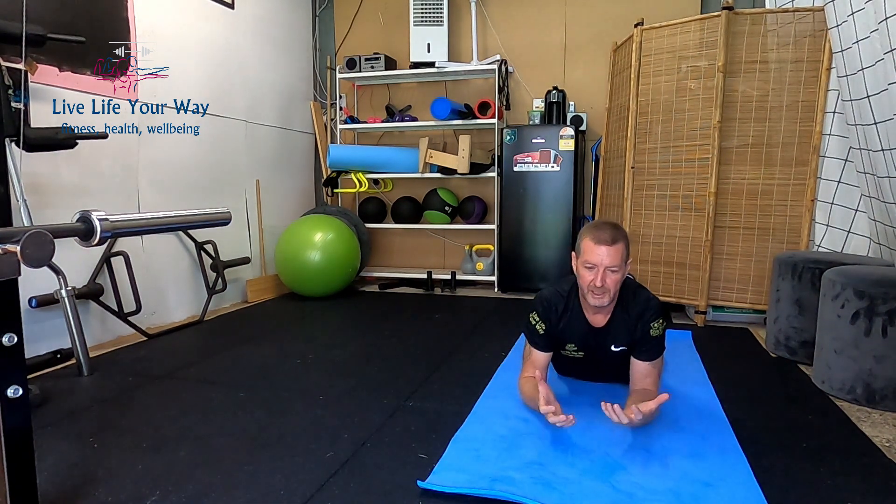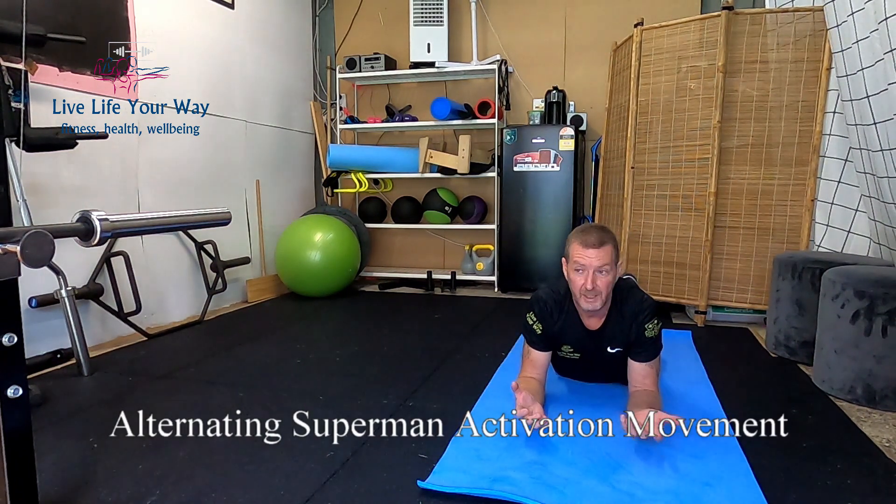Then we're going to take that to an alternating Superman. The reason we do an alternating Superman is to remove imbalances left and right. We're going to teach the body to remove its autopilots and make sure we're getting good left and right muscular activation.